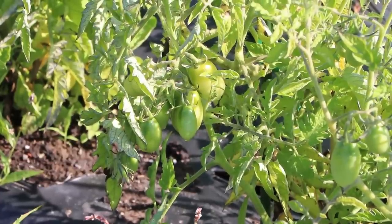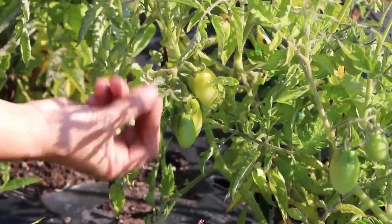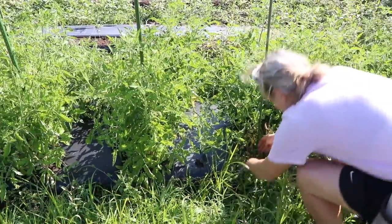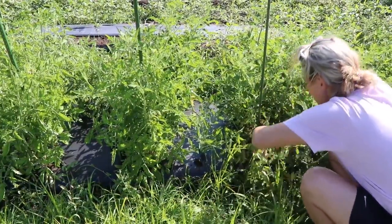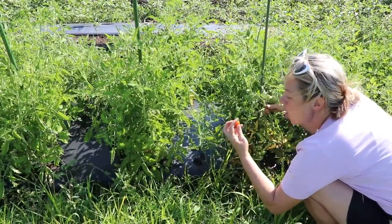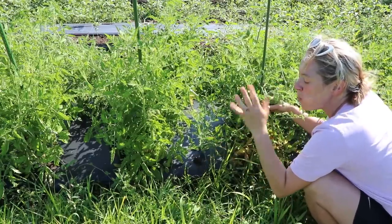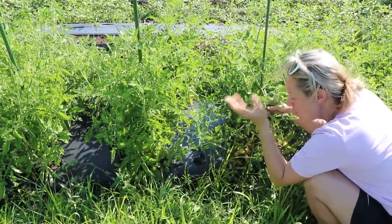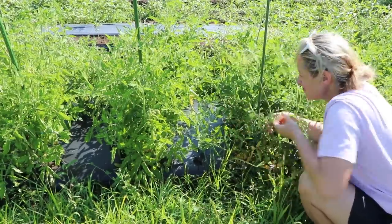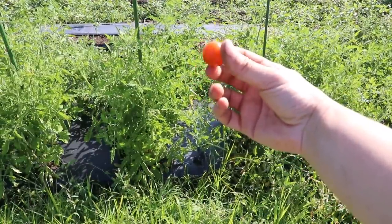Another tomato I'm growing by the bucket full is San Marzano — they make the best sauce, and I make it from scratch. A branch fell down and that's why I missed it, but I have some ripe Super Sweet 100 cherry tomatoes. I've been waiting for that for so long.